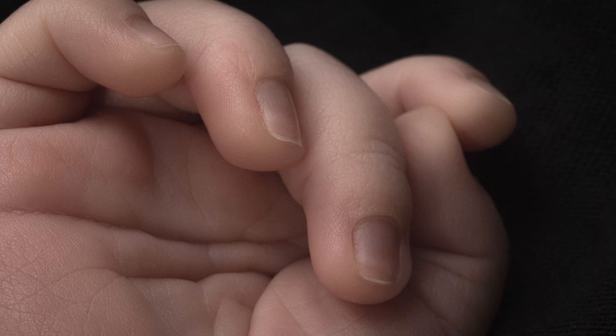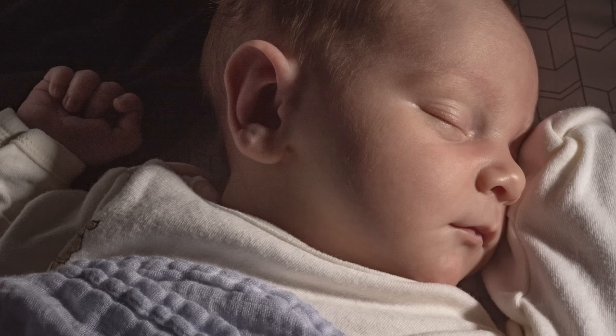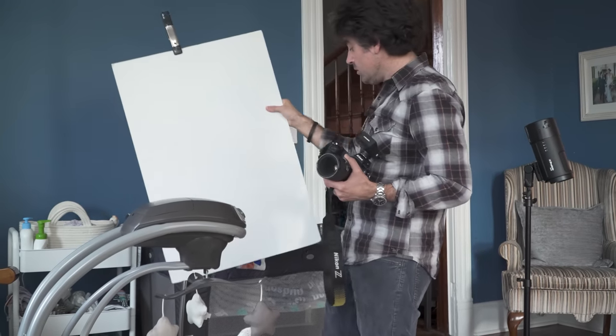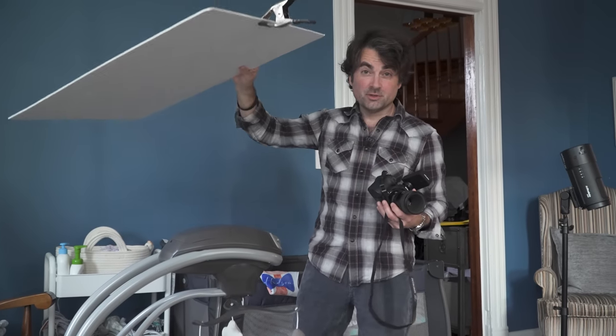I've been taking a few of these photos throughout the week, and one thing I found really helpful in this room is using a piece of foam core. I can position it in his crib around different parts of his body and bounce the light into it, giving the appearance of soft natural light. Just by moving it around, I can get light off to the side, use it as fill light, or overhead light — it gives me a ton of flexibility with the direction of light.